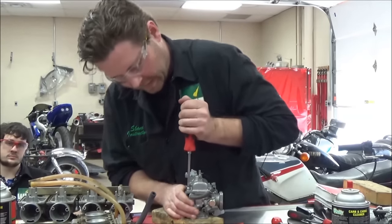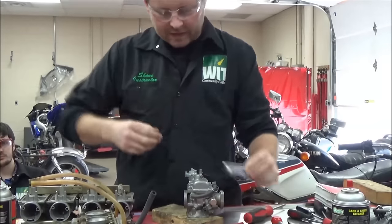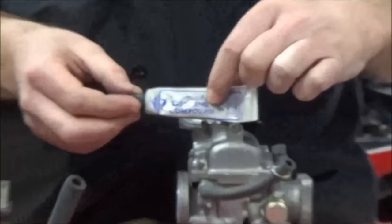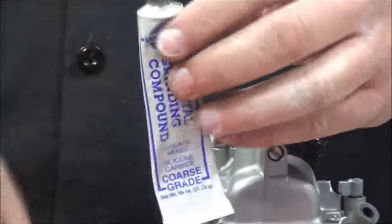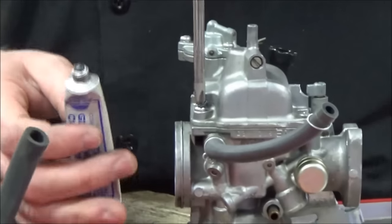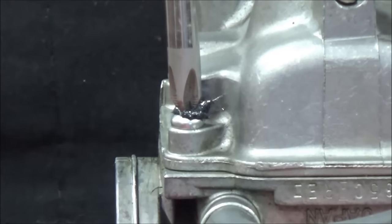I'm going to go ahead and just weld this thing on there — I've got that baby on there real tight. Another example: a student brought this up today. Hoagie came over, saw we were struggling, and said, 'Have you ever heard of putting some valve grinding compound in there?' You take the valve grinding compound, pack it down in there, and it'll give you a little bit more bite.